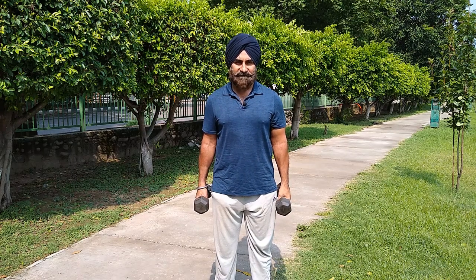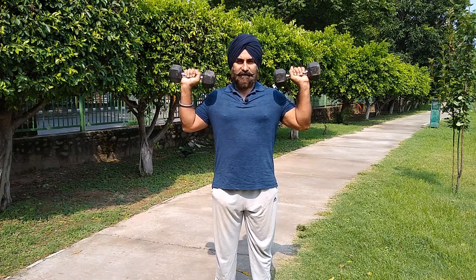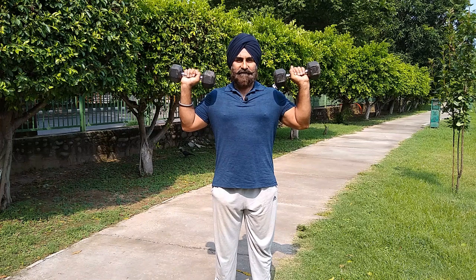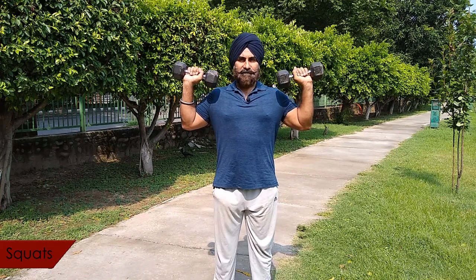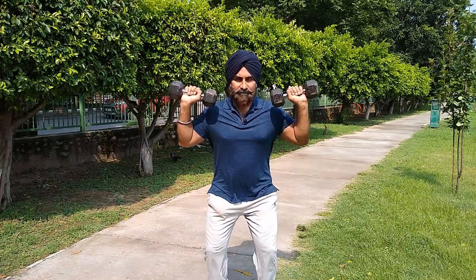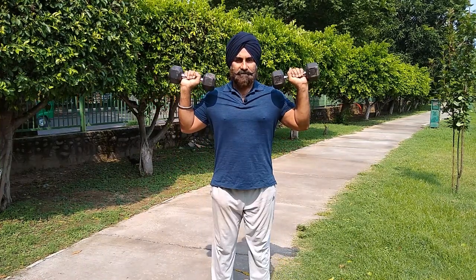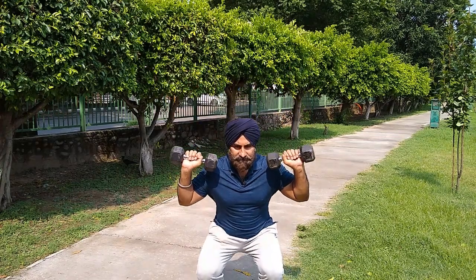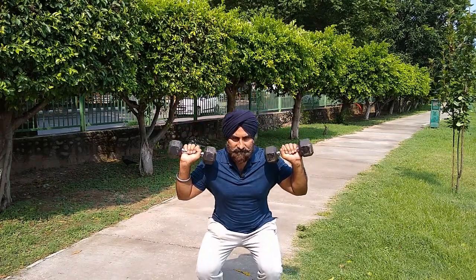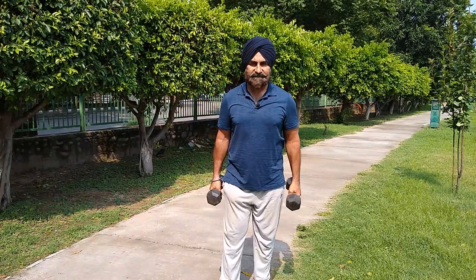I am going to start the giant set. We will start with the first exercise. We have taken a light weight — you can see the dumbbell squats. Keep your dumbbells here, go down, then up. The movement should be very slow. After this, you will move on to the next exercise.